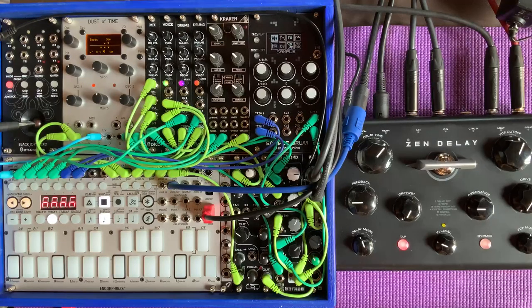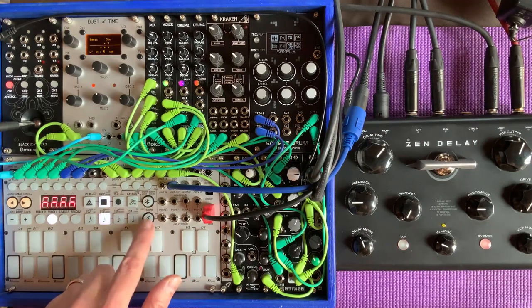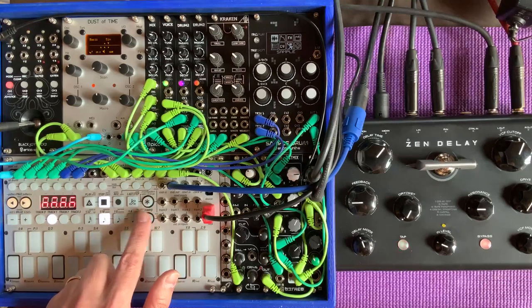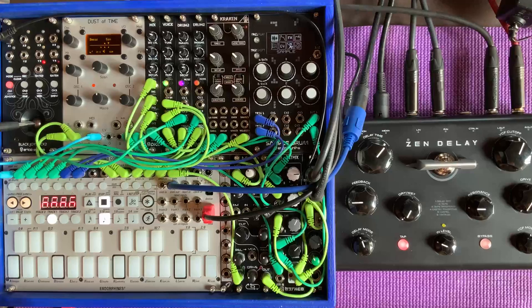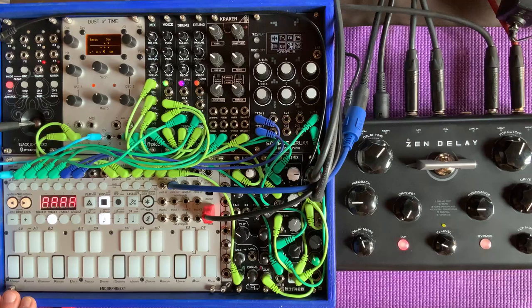First things first — let's load an empty project so we can start from scratch. The way to load a project with the Total Recall is you use one of the modifier keys, this asterisk over here. Asterisk and tempo are mainly used as modifier keys, so you can use them in conjunction with other keys to achieve certain features or functions. So if I hit the asterisk and then last step, it says 'project load' over here. You see that A through G are dimly lit — those have content. If I choose H here now, I've loaded a blank project. All the patterns are empty right now.